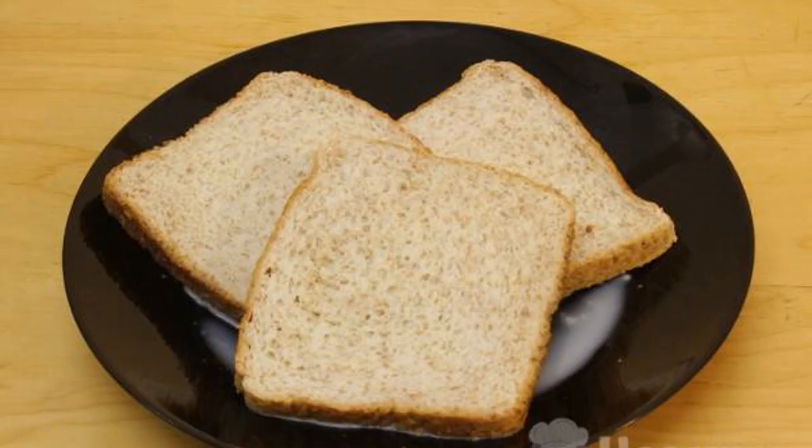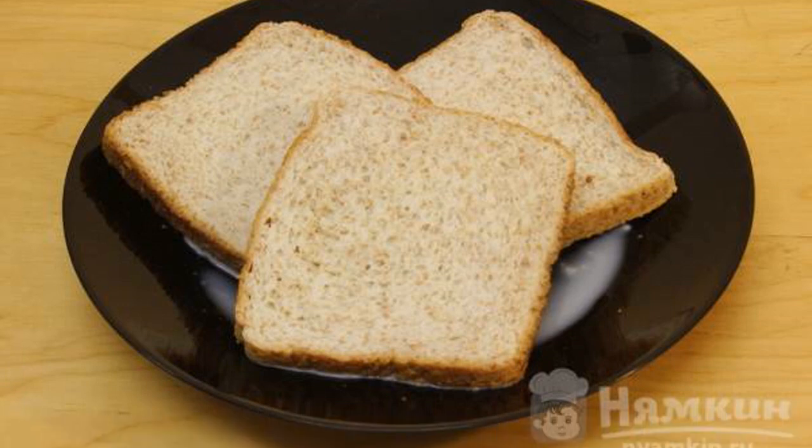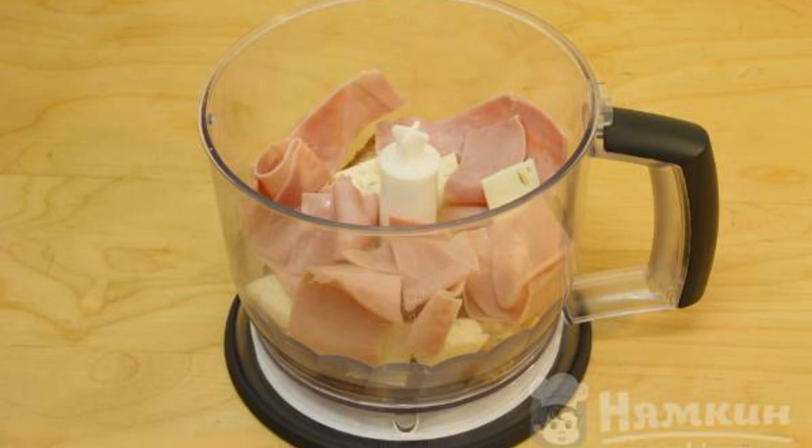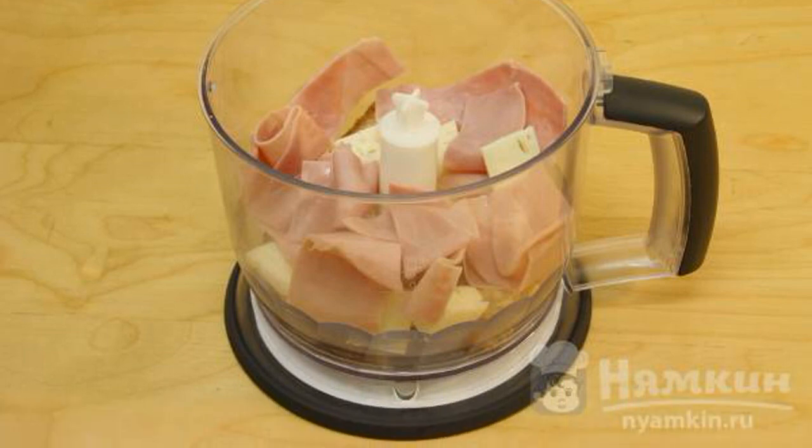Cut the bread into slices and pour the milk over it, then lightly squeeze out the excess liquid. In a blender bowl, add the cheese, ham, bread with milk, egg, pepper, and salt.